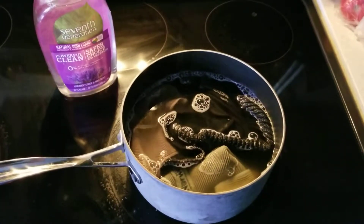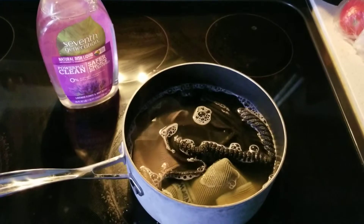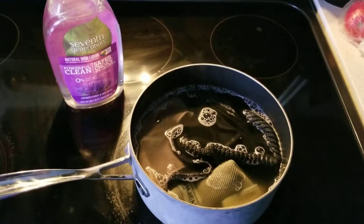At the end you'll notice that your water is really brown and gross, which of course is getting the debris out of those fibers. Once you cool them down and rinse, you'll notice that they're really slimy.